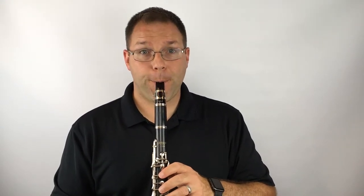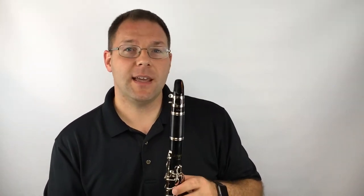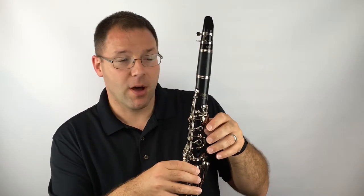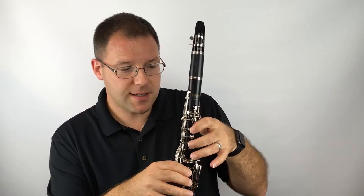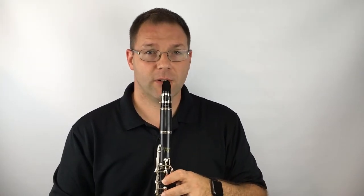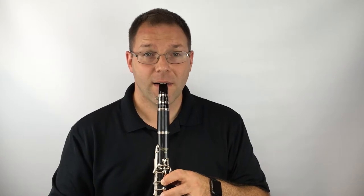On page eight, we get D. D is related to E. It uses the thumb, first finger, and second finger — those three depressed, with the other fingers floating.